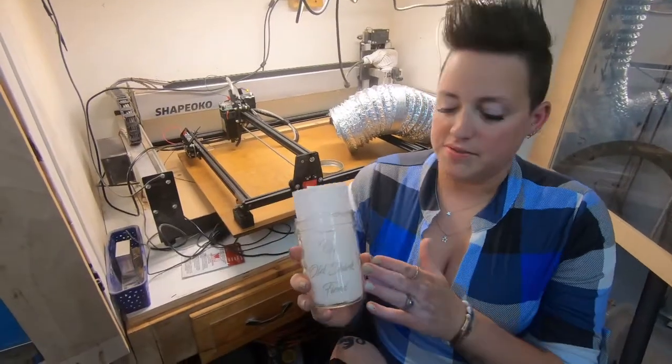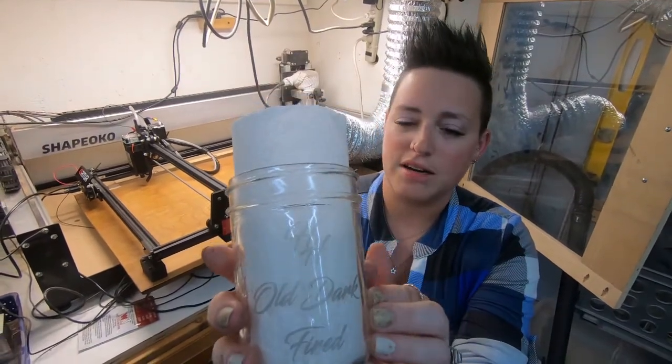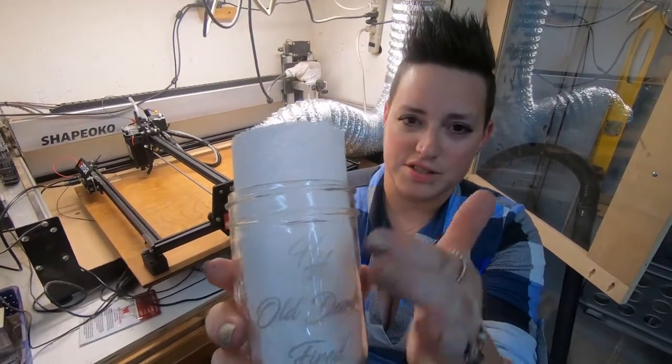All right, here's the finished product. We used the dry molly lube, and so far it's really our favorite. The finish is smooth.